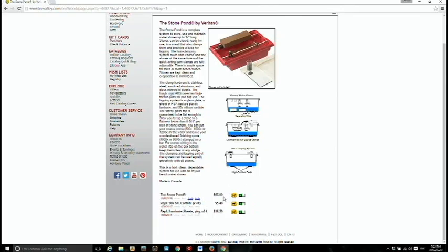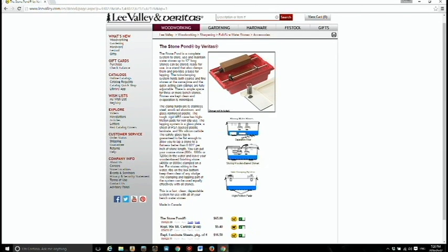Dale, that set with the pond is only $65. Is it $65, and they give you the pond and the stones? No, you don't get the stones with it. So it's just the pond, and the accessories go along with it. With the accessories, they give you a sheet of glass for dressing your stones and you get grit.